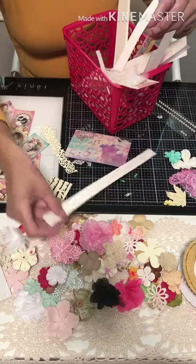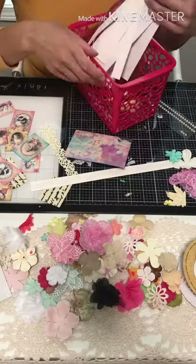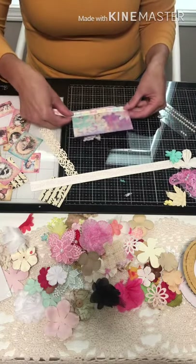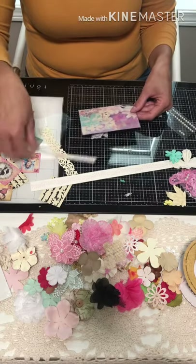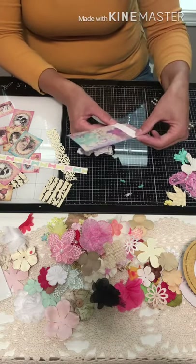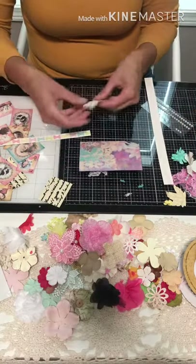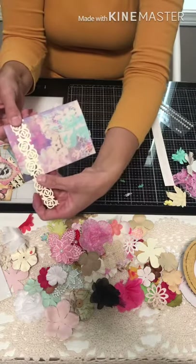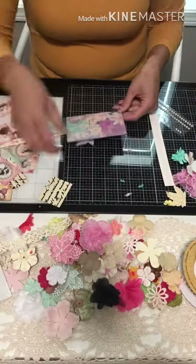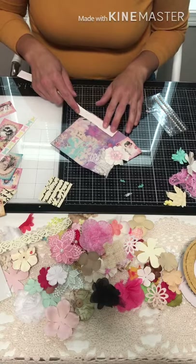This trim is kind of subtle and soft — I like that. I've also got some bows. I think I'm liking this here. Yeah, I think I am liking this one.